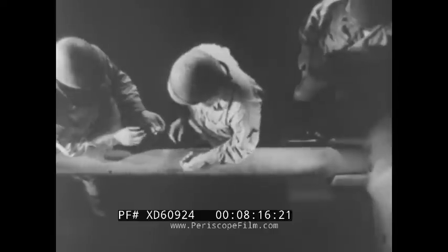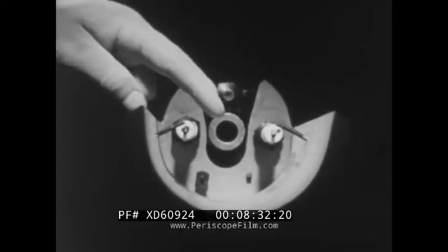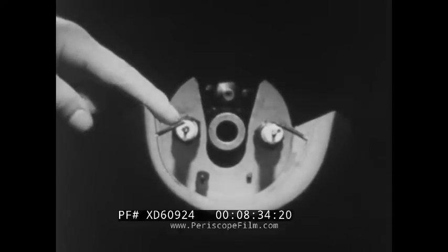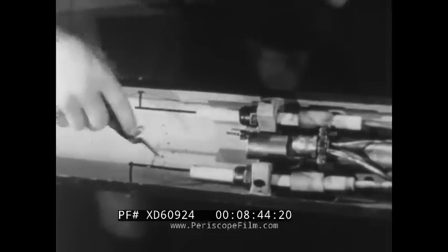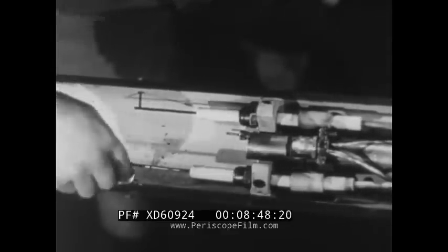Before servicing the flamethrower for a mission, there are a number of preventive maintenance measures that have to be taken. Remove the cover from the dummy tube. Check to see that both plugs will give a good spark when the ignition switch is operated. The spark gap should be about one-sixteenth of an inch. Clean carbon off plugs and around electrodes. If the porcelain is cracked, replace the plug.